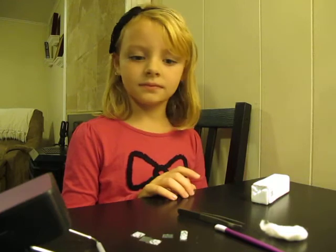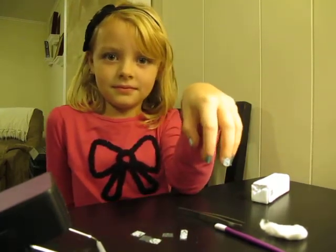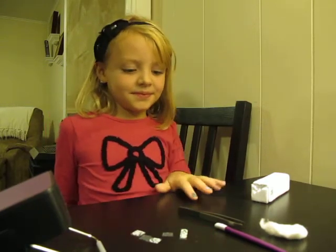So there we go. We're all set. Go ahead and show your nails so far what we've done. Very nice. And you've actually applied all of those, haven't you? Mm-hmm. You did a great job. Very nice, Lana.